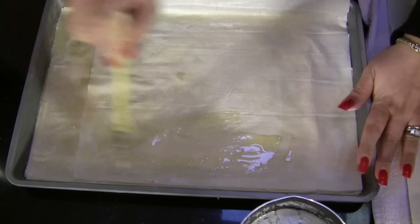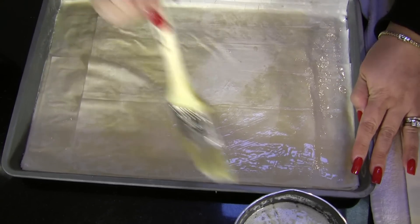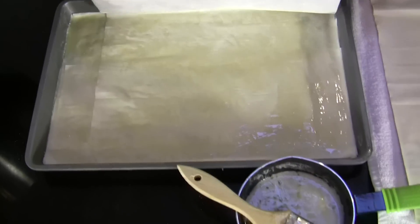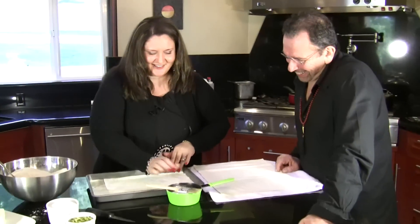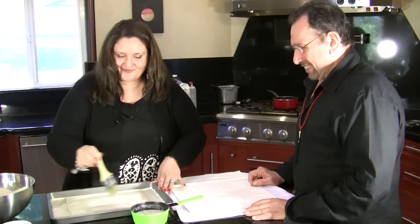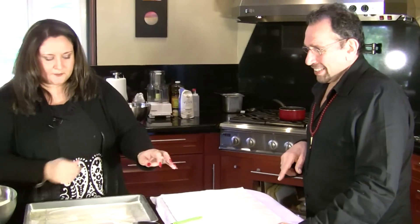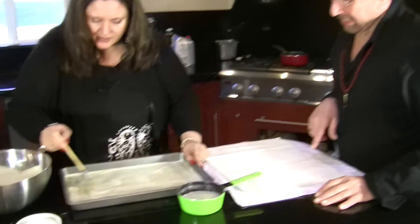A thick brush makes buttering faster. Keep going — now it's done. You can see it's gotten thick, which is what we want.